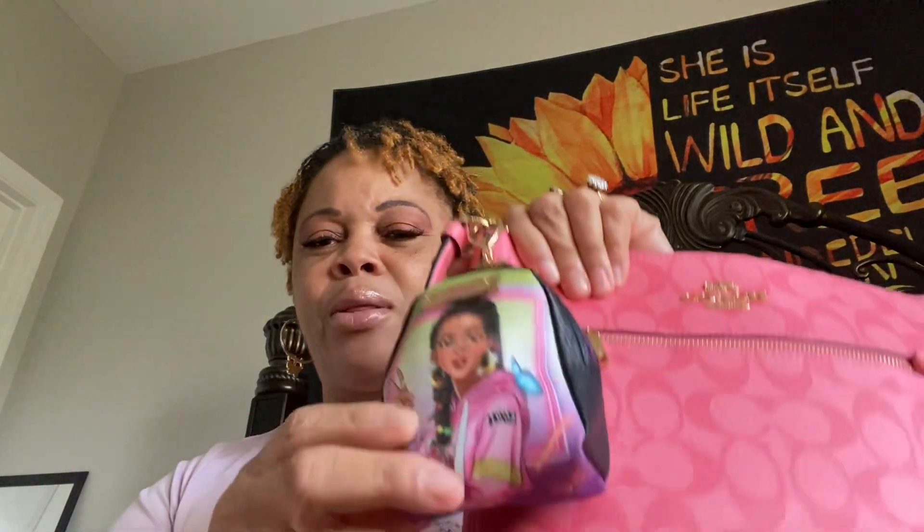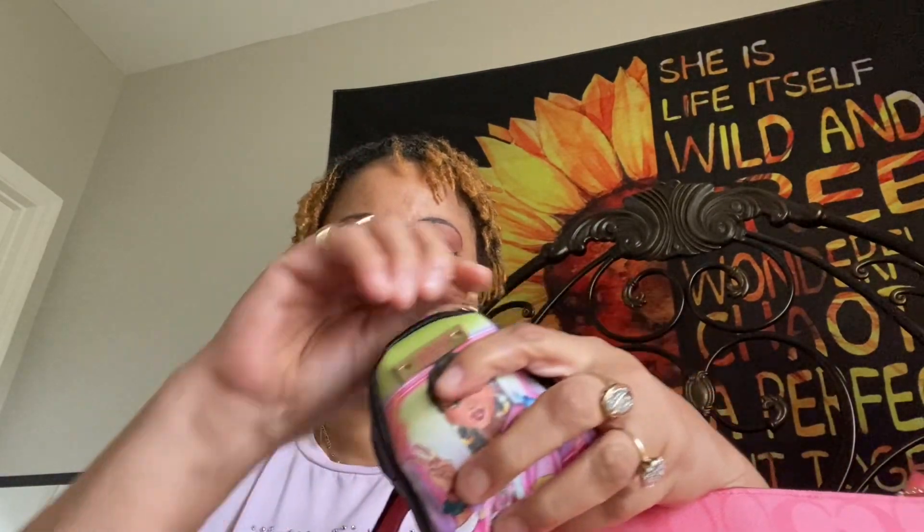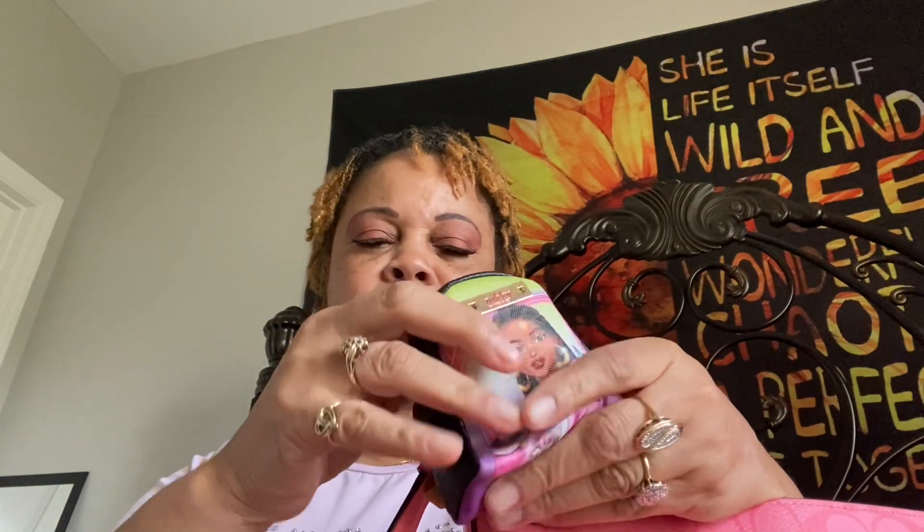The first thing I have is this little backpack. I thought it looked cute on there so that's what I put on there. Inside the little backpack I have some mints and I have my little ear pods. That's what I got in there.